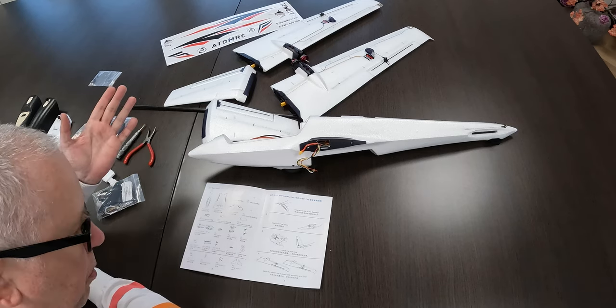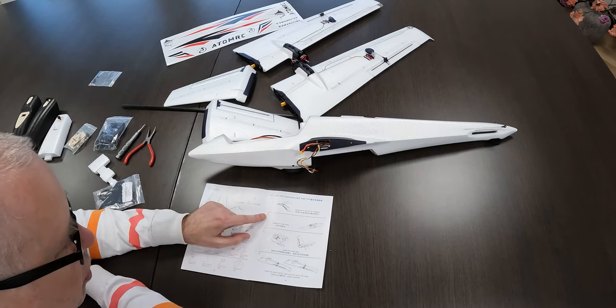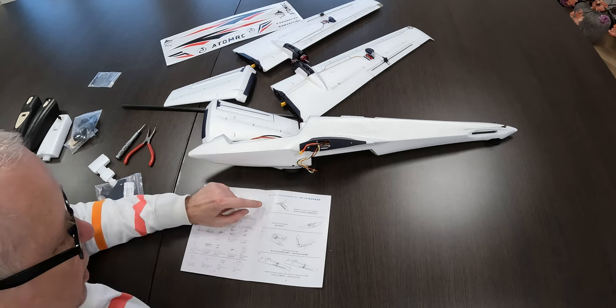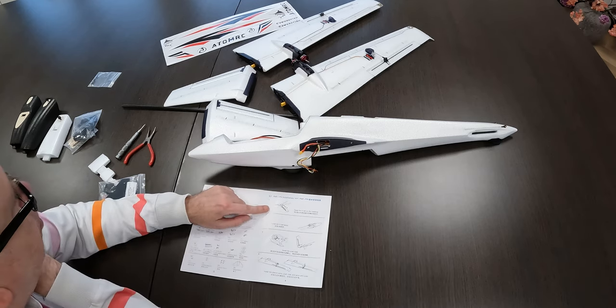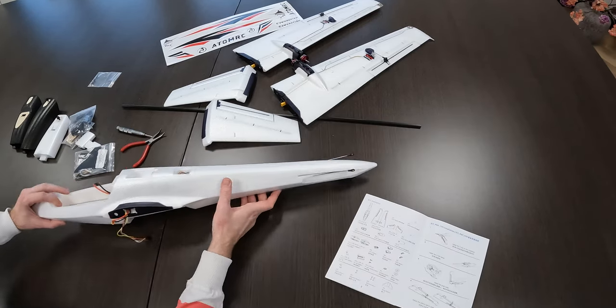The instruction manual isn't super detailed, I'll have to tell you. You get told what you need to do, but not how, basically. The first thing they tell us to do is mount the tail — the two tail sections. And yeah, those go together with screws.